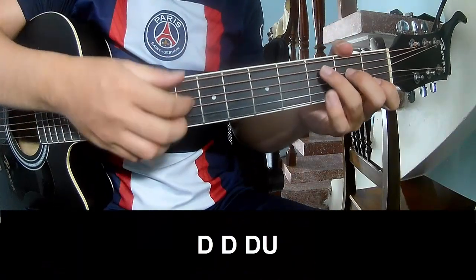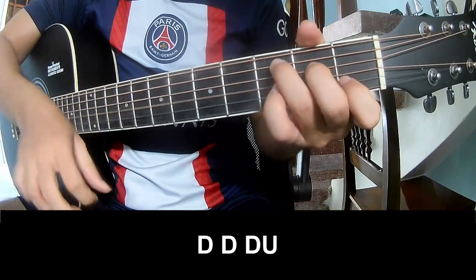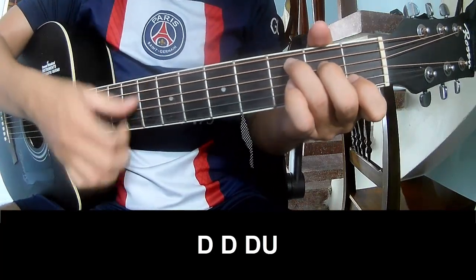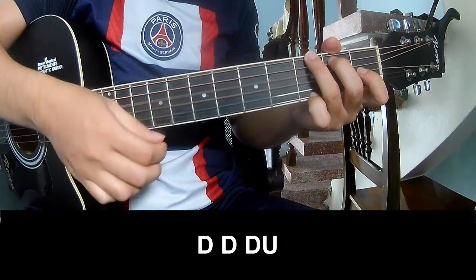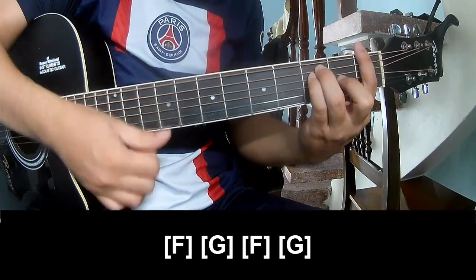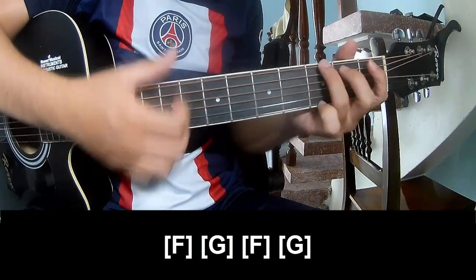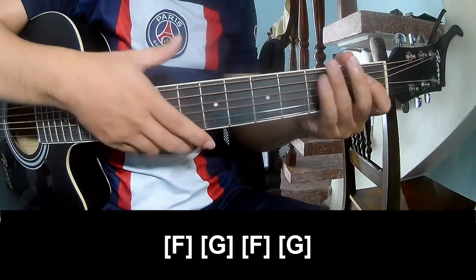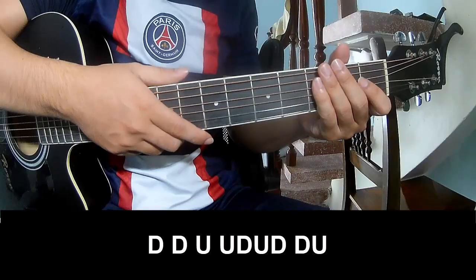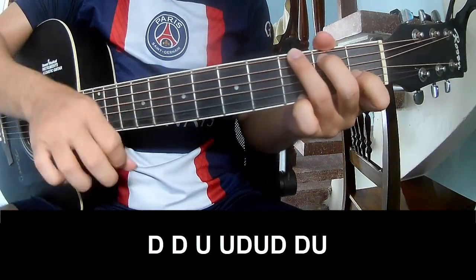First, play up-up-up. The chord pattern is A, M, F, N — and the strumming is extremely the same way. Then play Kubi A, M, F, N.